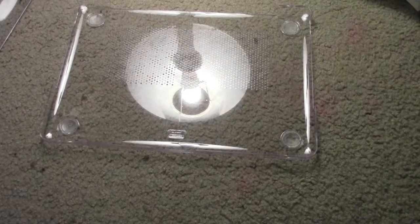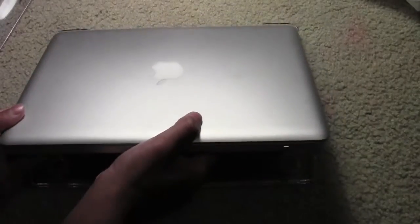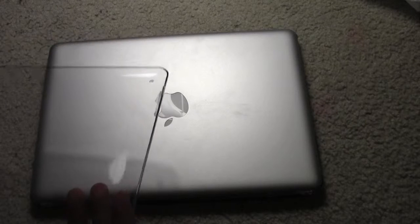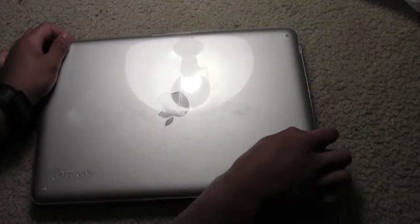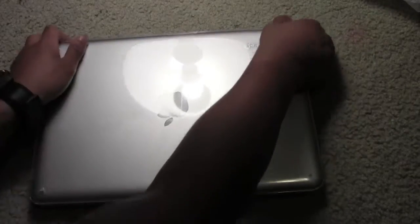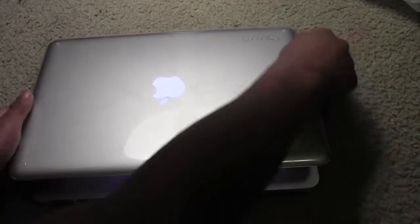I'm going to clean off my back real fast. Sorry for the poor lighting as well. So this is just going to easily snap on here, and then you're going to want to take the top. I'm going to figure out how it goes on - I think it goes on like this. So once you just have it snapped on like this, then it is on.